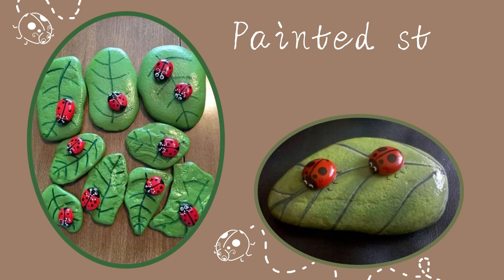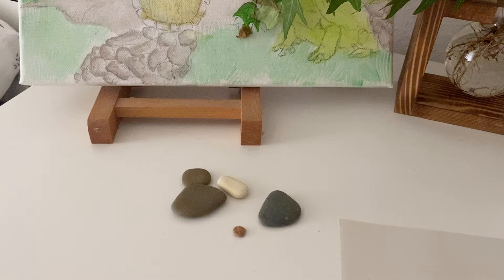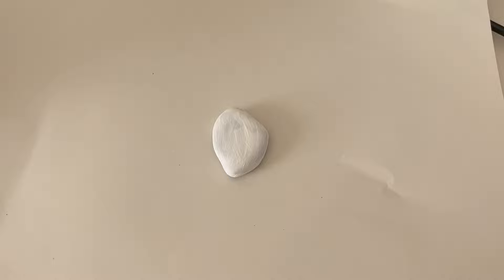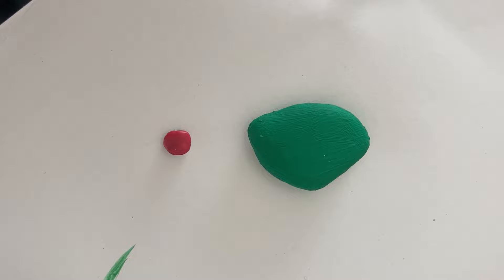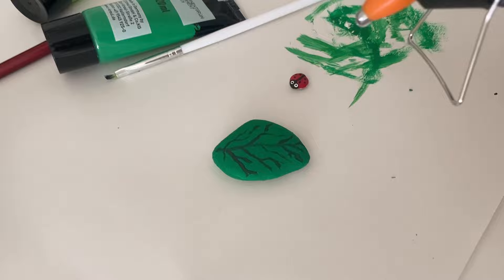The next DIY is also really easy — you just need a big stone and a small stone. You're gonna make the big stone look like a leaf. I started by painting both rocks white first, then green for the big stone and red for the small stone. Then I just added details and glued the small stone on top of the big stone.